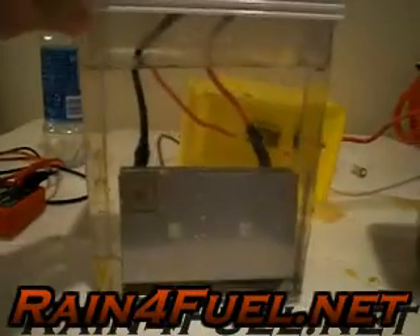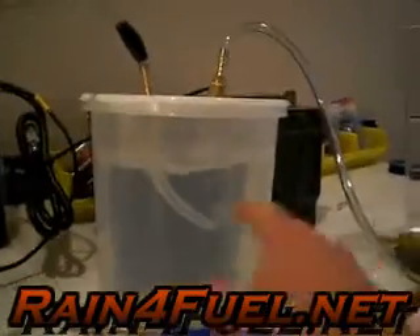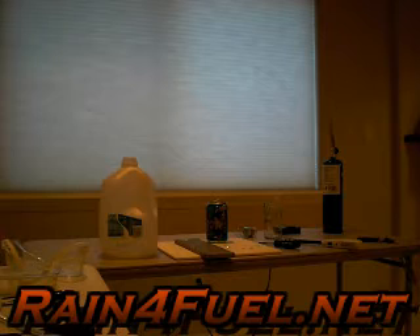As you can see, inside each electrolyzer there is tap water, nothing else. Turn this on and you will see the production right now — it's immediate. Look at all the HHO gas we are producing here.